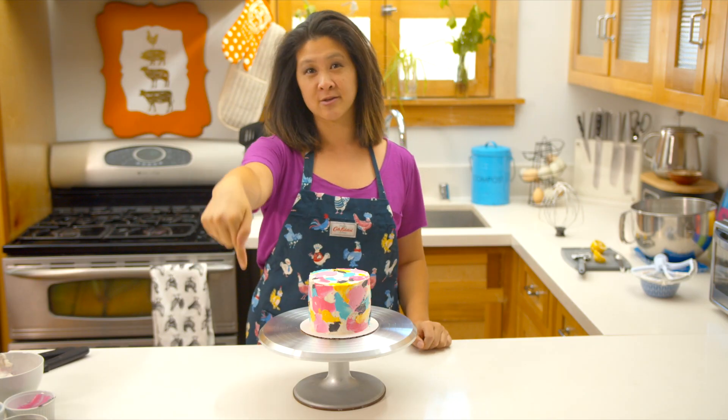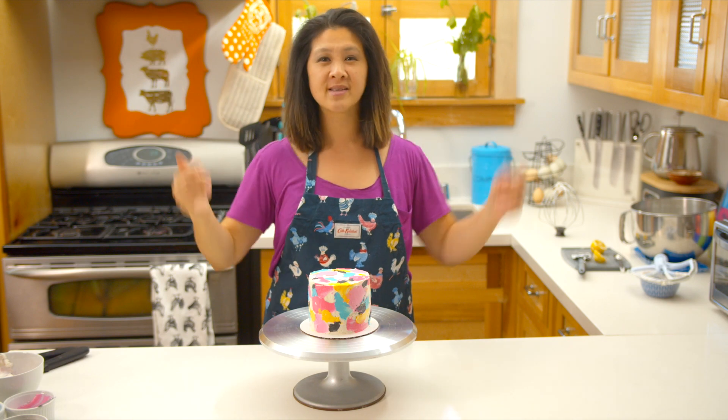Grab the recipe for this down in the description below. Don't forget to like, subscribe, do all of those things. Bok, bok, bake.